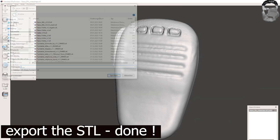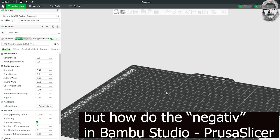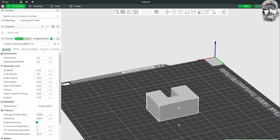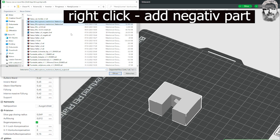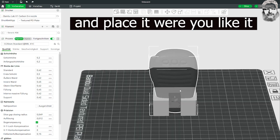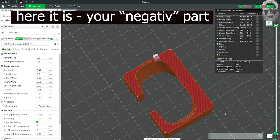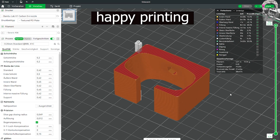Exporting the STL — we are done. Open your slicer; in my case it's Bambu Studio. First load the holder, then load the negative part. Here is our microphone from Meshmixer. Place it, change the angle, and slice it. Here we are — a perfect negative shaped holder. Happy printing.